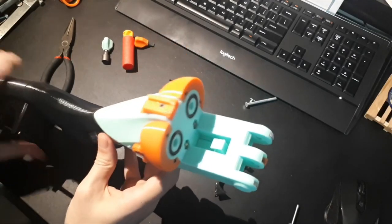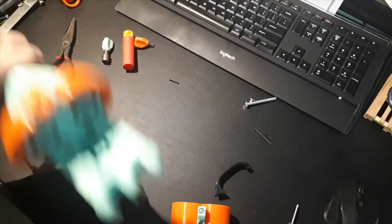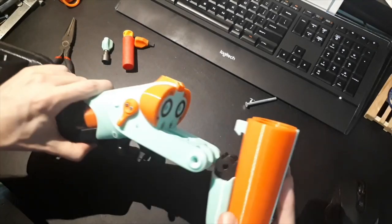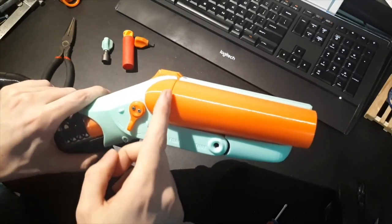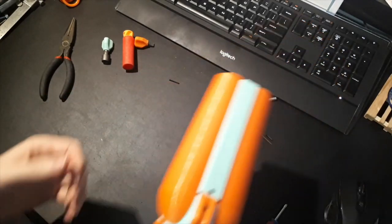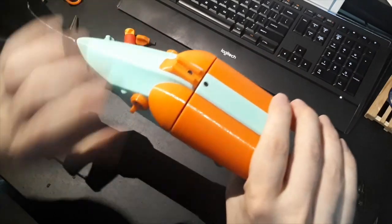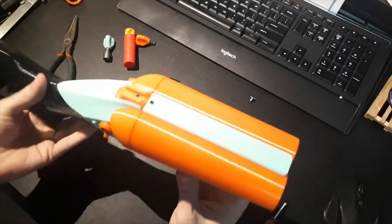You may also need to sand the bottom of the hooks to get it so that the barrel latches at the very last moment, so there is no play in the barrels when they are closed — you want it to be firm. Getting that as tight as possible will give you a better seal on your shells.